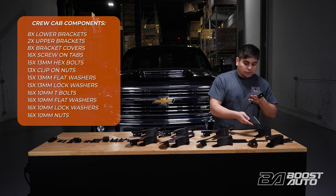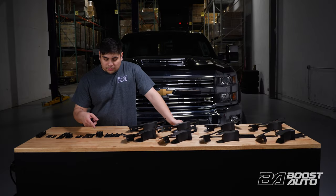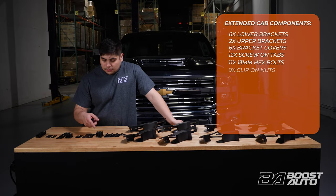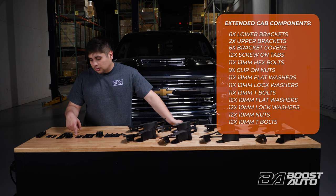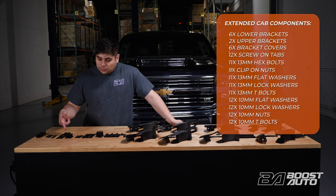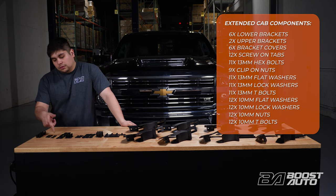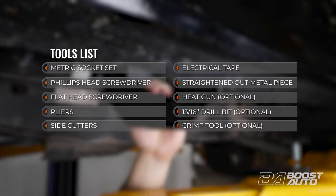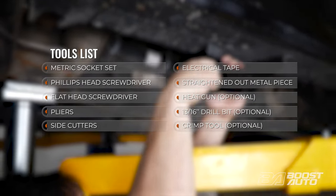Please note, crew cab applications will have four brackets on each side. In this video, we're using a crew cab truck. Extended cab applications will have one less bracket on each side, and crew cab kits will have the corresponding number of washers and fasteners. As we progress through this install, we'll call out specific hardware used every step of the way. Here's a complete tool list for your reference. You can pause here to collect them, then let's proceed with the install.